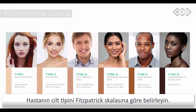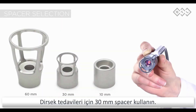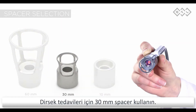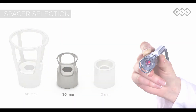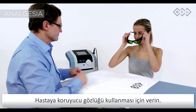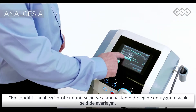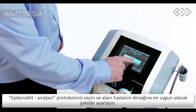Define the patient's skin type according to the Fitzpatrick scale. For types 4 to 6, see the general guide. For treatment of the elbow, use the 30mm spacer. Hand the patient the protective eyewear. Select the epicondylitis analgesia protocol and adjust the area to fit the patient's elbow.